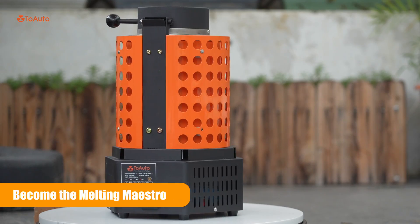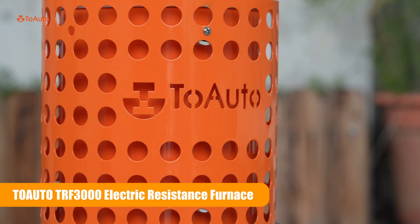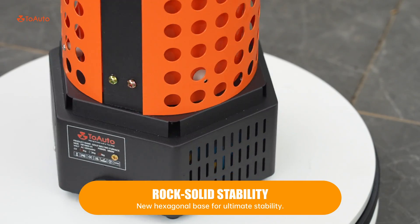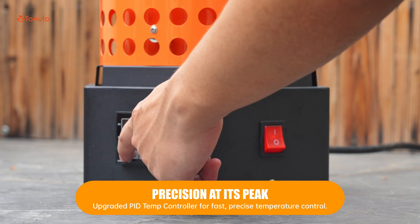Ready to end the world of melting? Become the melting maestro with the Toyota TRF3000 Electric Resistance Furnace. Rock-solid stability, precision at its peak.